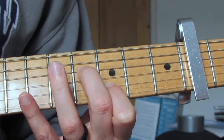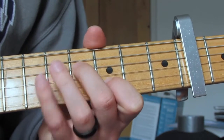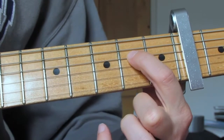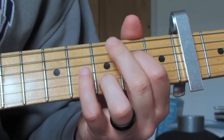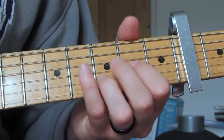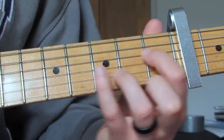Play fifth fret D, third fret B, open G again with that slight swing feel. Then I'm going to walk the bass note down on the D string to the fourth fret, which I'll now play with my middle finger while the first finger stays as is — same picking pattern: D string, B string, G string. Then I'm going to go to this shape: second fret D string and third fret B string, played with my ring finger so that it's more comfortable when I move back to the main riff. Play that twice — D, B, G, twice.